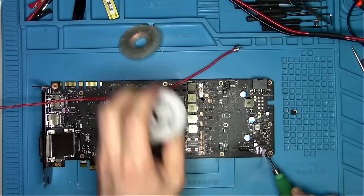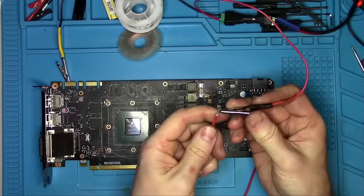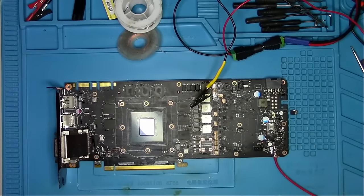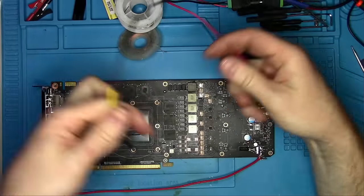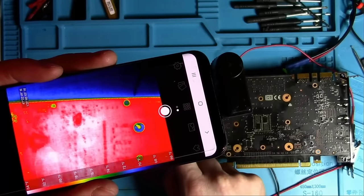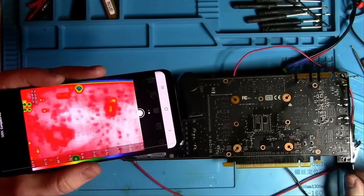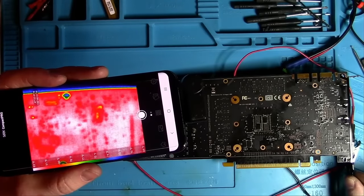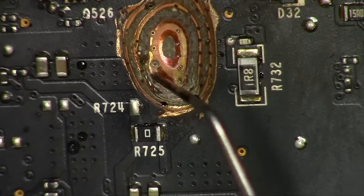I will solder this red wire to the pad and connect it to the positive lead on my power supply. The negative lead I'll be tapping on the ground, and while I do that, I'll be looking at the board using a thermal camera. It looks like the short is coming from the same hole I was digging into earlier. If you look closer you'll see a small spot glowing when I connect the ground lead. This means I need to dig a little more in this corner right there.